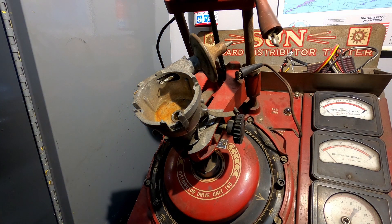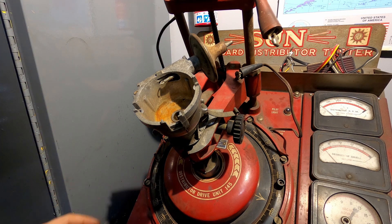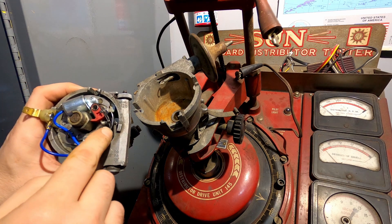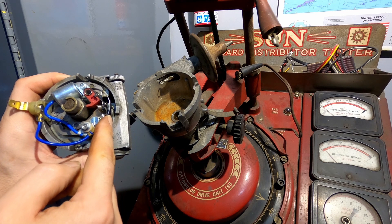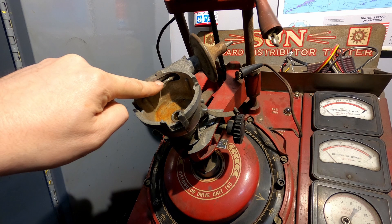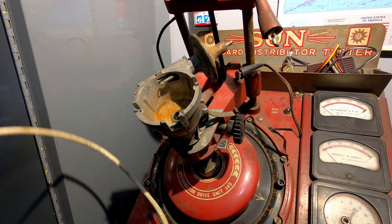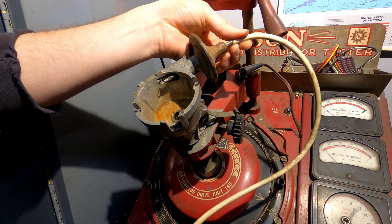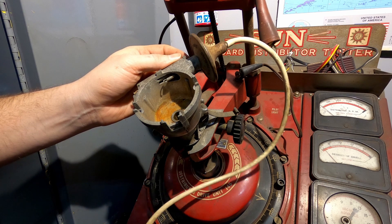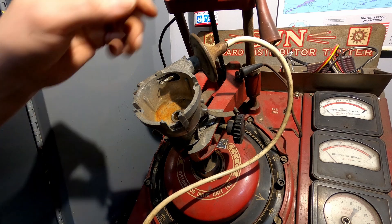A second thing on this distributor — which somebody has disabled on the one we were just working on — is this vacuum advance capsule. If you look down in this distributor, you see a little spring there. That's this spring up here, and if you introduce a vacuum, it's going to cause that spring to move.